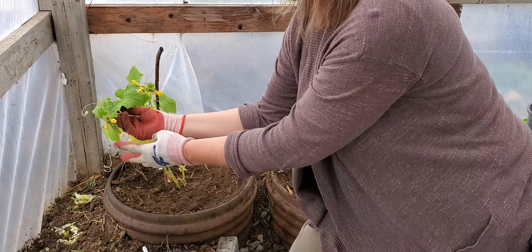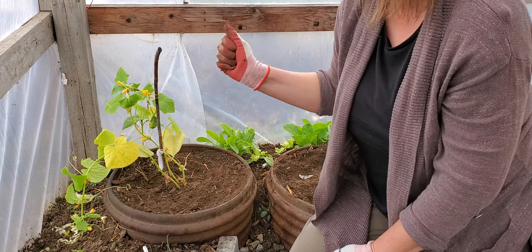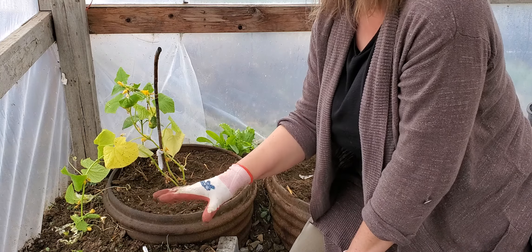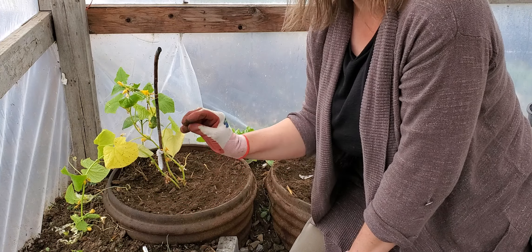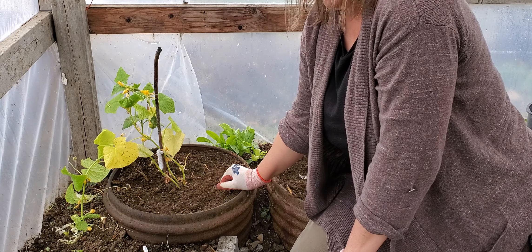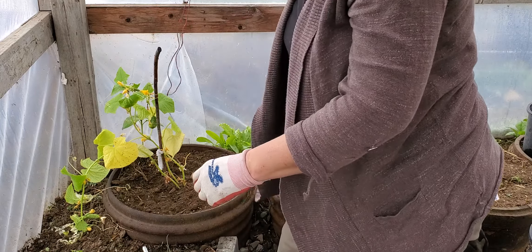Another advantage to vertical gardening is that it's all going to be up, so I will be able to see the fruit easily. As you can see I've got cucumbers coming on already, so it's very easy to pick and easy to see. Also, the vines not laying on the ground means they are not going to be as susceptible to molding and rotting of the fruit.